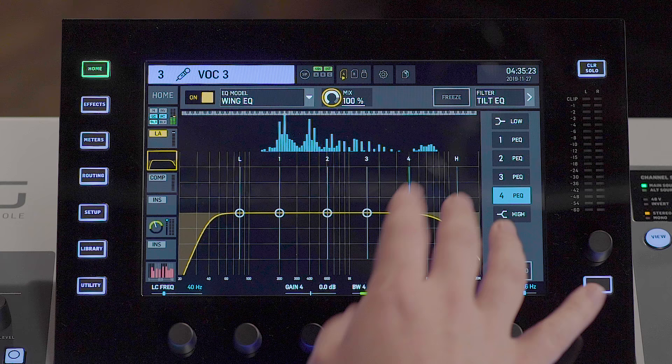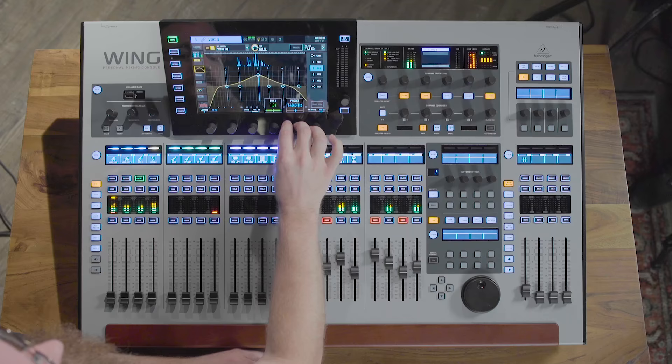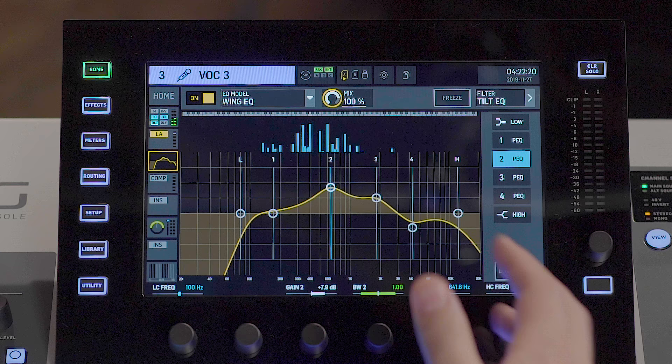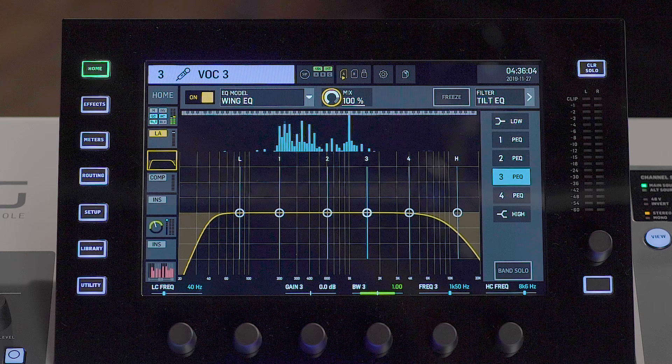Here we have the Wing EQ. This is a very powerful six-band EQ on all input channels and an eight-band EQ on the output channels. Adjustments can be made using the touch-sensitive rotary encoders or the multi-touch touchscreen. You can grab all of the bands at once and make adjustments as you please. You can also select a single band and use the band solo feature — so you can hear only that band in your monitors without the audience hearing you narrowing in on nasty frequencies. The Wing EQ also features hardware emulations such as Pultec, SSL, and others.